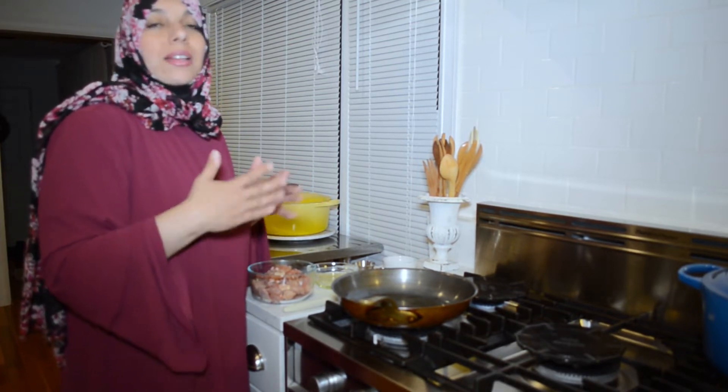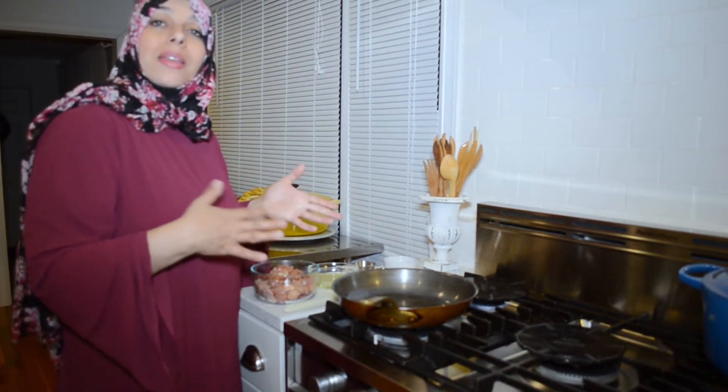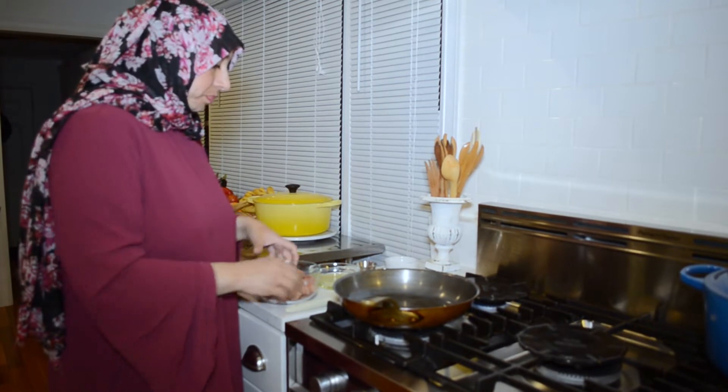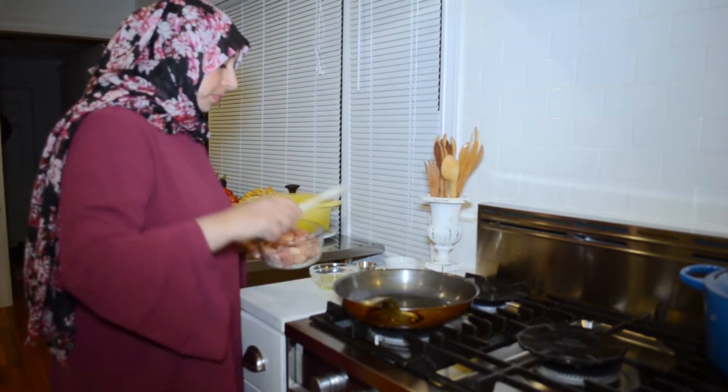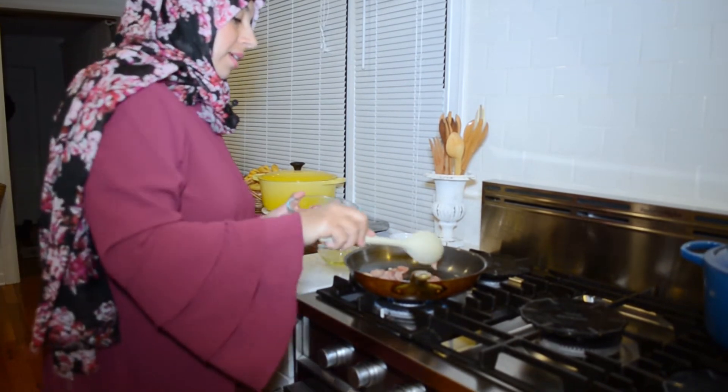I use about a pound of chicken for two to three sandwiches. Any leftovers are great — you can save them for iftar the next day or lunch. You can even make the chicken ahead of time, warm it up, and do the sandwiches when you're ready, so it's a great make-ahead meal as well.